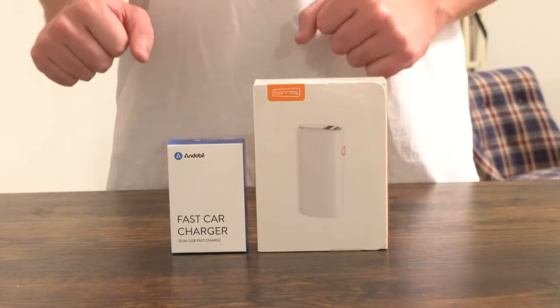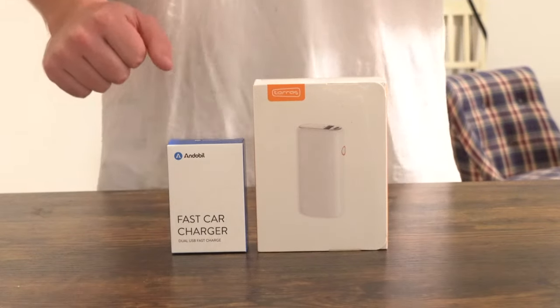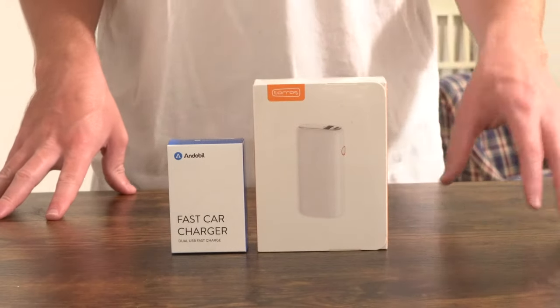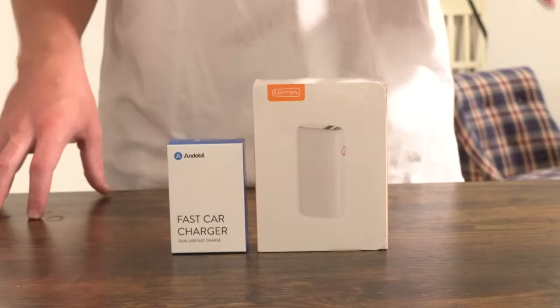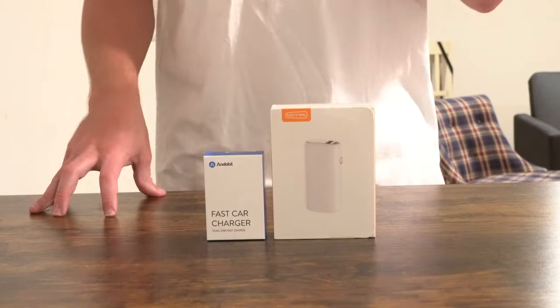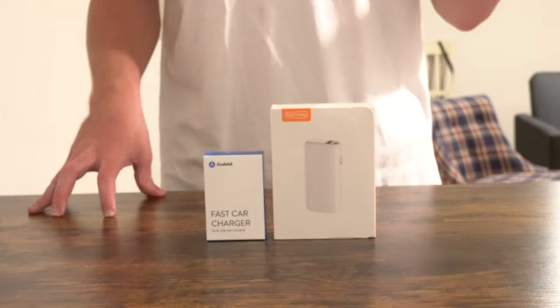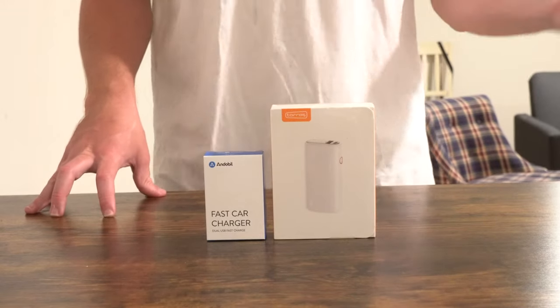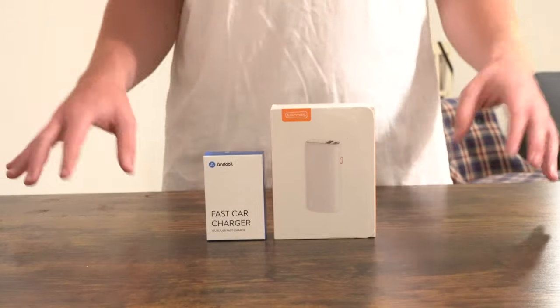Here on your right hand side we're going to be taking a look at the Toras 5000 mAh portable charger. It does come with a carrying case, which is exactly why I picked this up to begin with. It does have USB Type-C. You can hang it off the back of a briefcase, backpack, piece of luggage, or a purse.